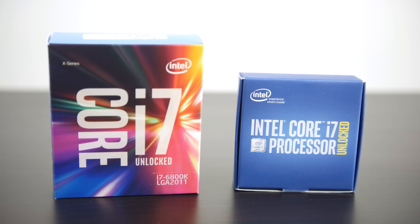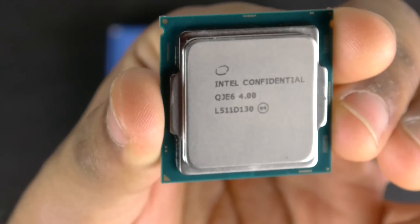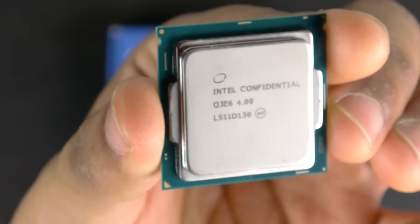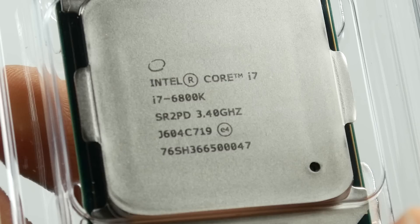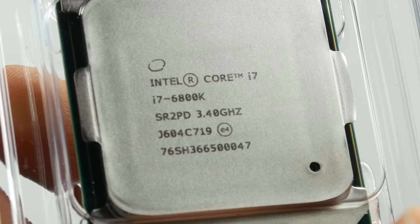Essentially we're comparing the high-end spectrum of the Skylake architecture with the 6700K and at the bottom end of the spectrum when it comes to the new Broadwell-E chips with the 6800K.